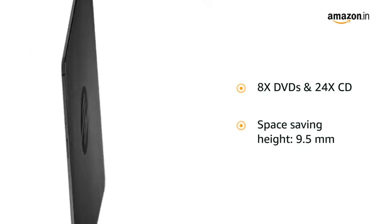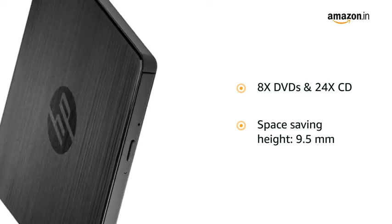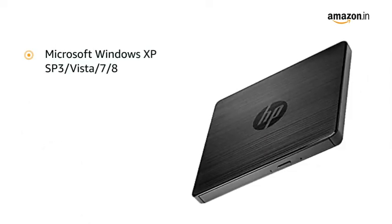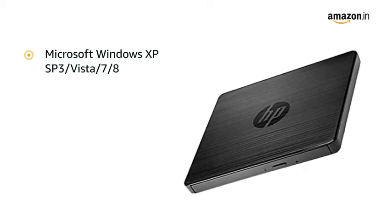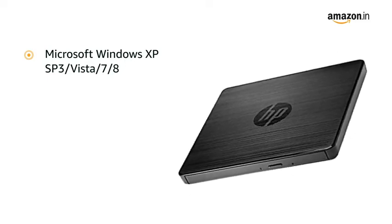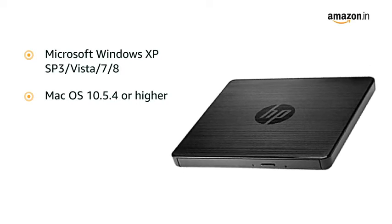It comes with an ultra space-saving height of only 9.5 mm. It is compatible with Microsoft Windows XP SP3, Vista, 7, 8, and Mac OS 10.5.4 or higher.